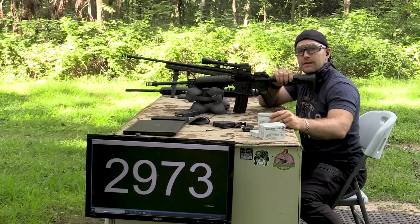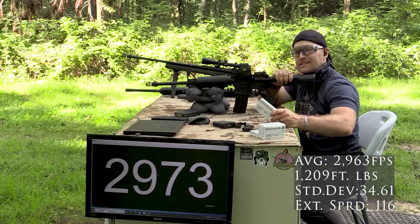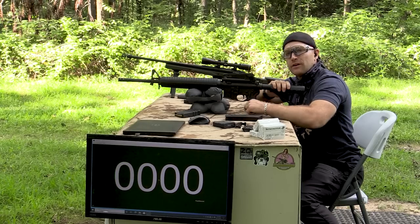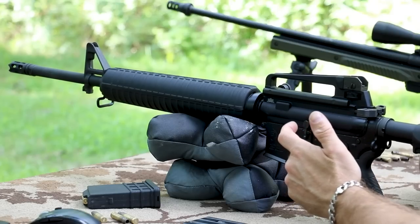It's actually made at Lake City. Winchester won the contract from the United States government from Federal, so they actually run the Lake City ammunition plant now for the federal government. Now for our 20 inch barrel — another Palmetto State Armory upper. This is the FN premium with the double chrome-lined one-in-seven twist.